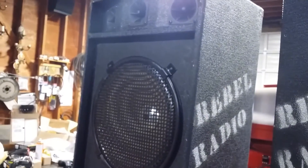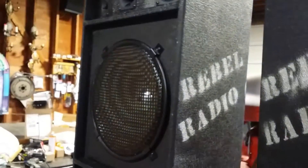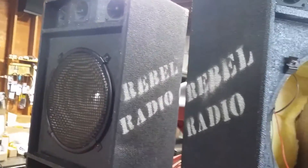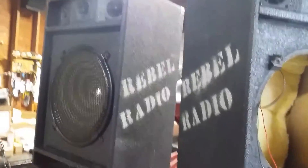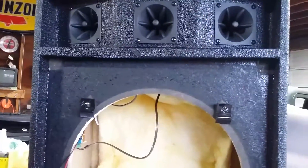It really cleaned it up. It wasn't night and day or anything, but it really cleaned it up — crisp and clean now. You don't have speakers trying to reproduce frequencies that they weren't designed for.